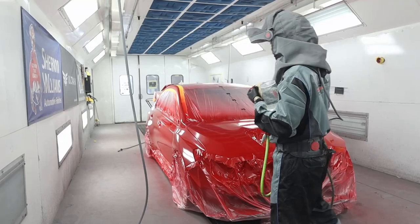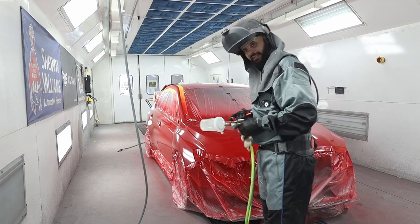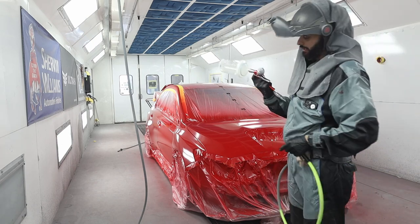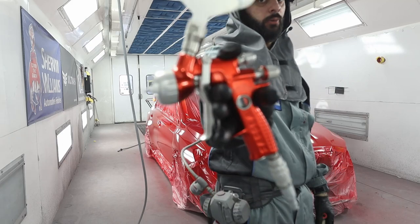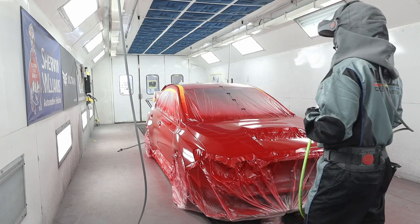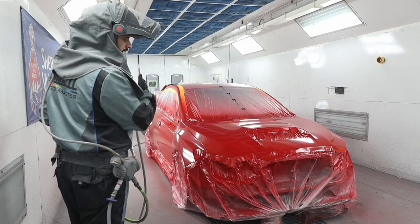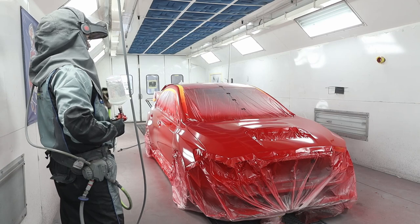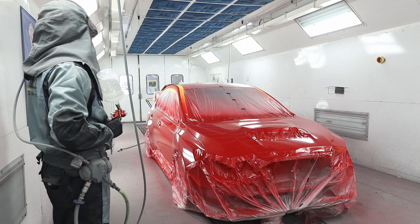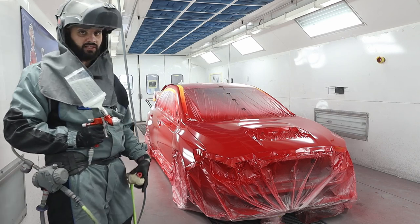Alright guys, all of that prep work, all of that time, has led to right now — and that's clear coat time. I have DC 5020 overall clear mixed up. My go-to. 4600 digital, Titania Pro cap 1.2. I'm going to literally follow the same formula I did when I was base coating — start on that end and chase it all the way around. Two coats. I'm going to tack rag the rail. I'm not going to worry about tack ragging the base coat because it looks pretty clean.